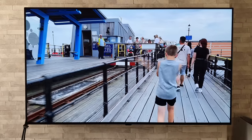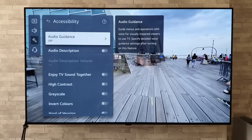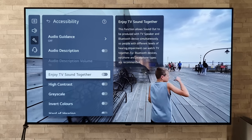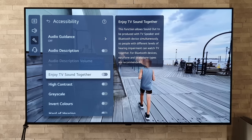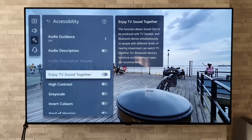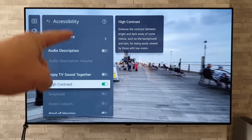Next, let's look at some great tips with the remote control. If we hold down on the mute button for a long press, that quickly takes us to our accessibility settings — a much faster way than going through all the menus. This next feature I know many people are going to absolutely love, and that is called Enjoy TV Sound Together. This function allows sound out to be produced with the TV speaker and a Bluetooth device simultaneously, so people with different levels of hearing impairment can watch TV together — earphone and headphone types are recommended. We can also go to High Contrast, which makes the menus more solid and easier to see.